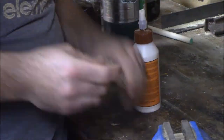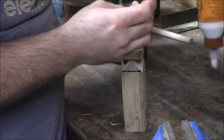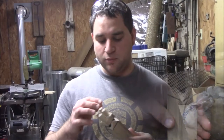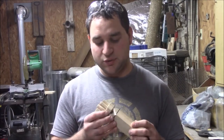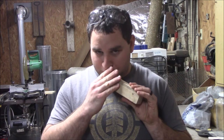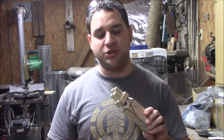They all sound good. Now before the glue dries, you want to make sure that it sounds right — go through and test each one. Now you just want to let this set for 24 hours to dry and we'll come back.